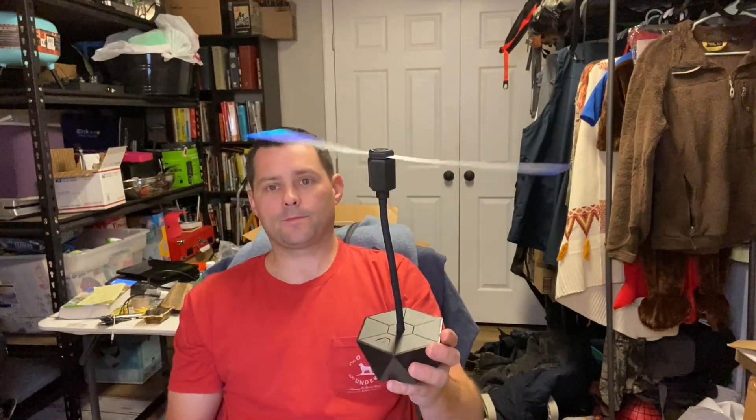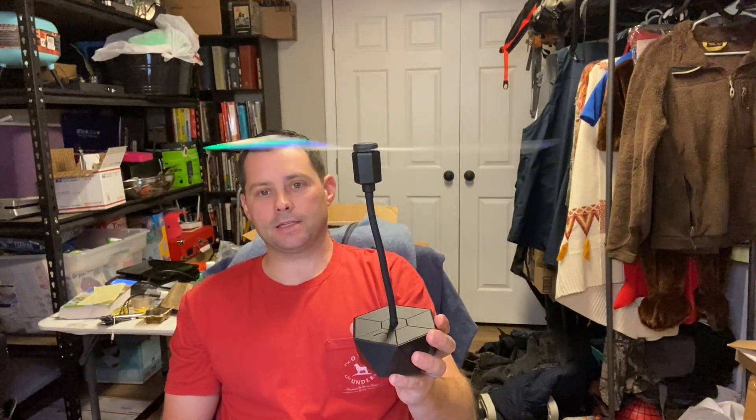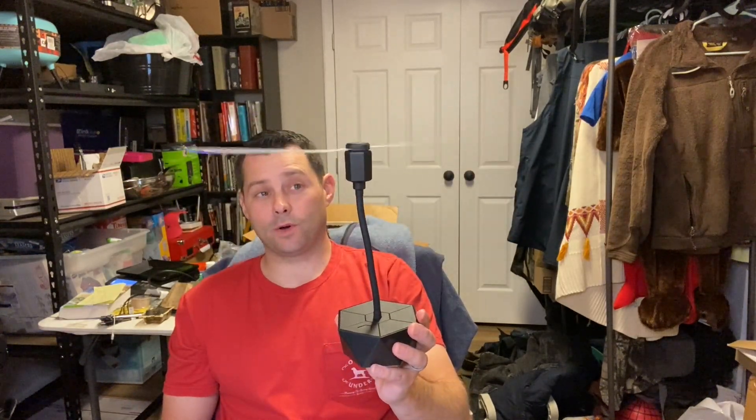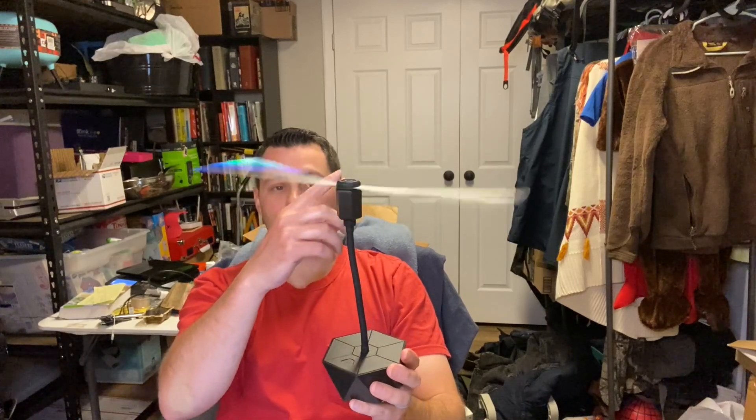All you have to do is hit this button right here and it just spins like this. It's quiet, doesn't make a noise, which is nice. And again, look, I mean, it doesn't hurt you at all.